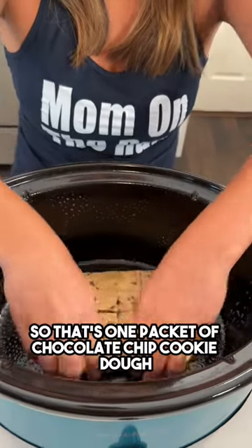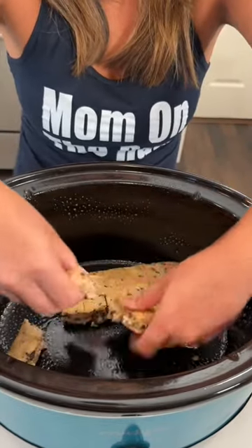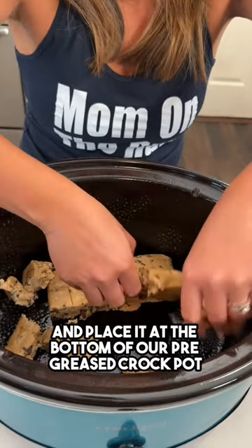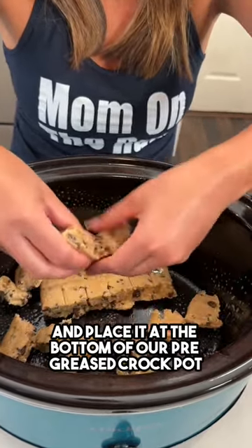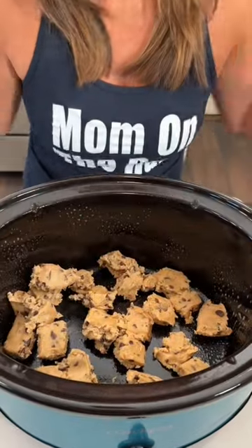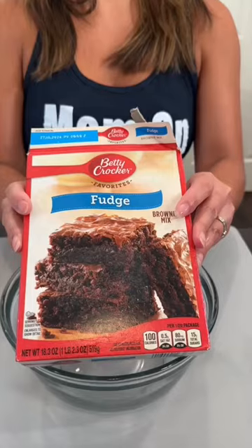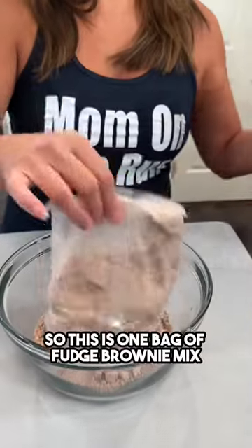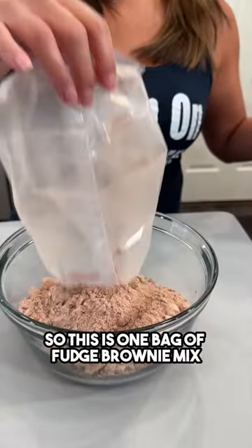That's one packet of chocolate chip cookie dough — I'm just gonna break it up into small little chunks and place it at the bottom of our pre-greased crock pot. This is one bag of fudge brownie mix.